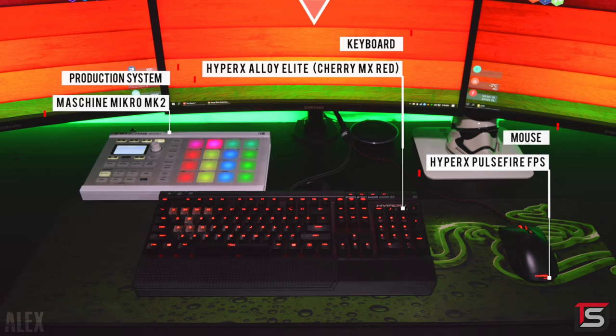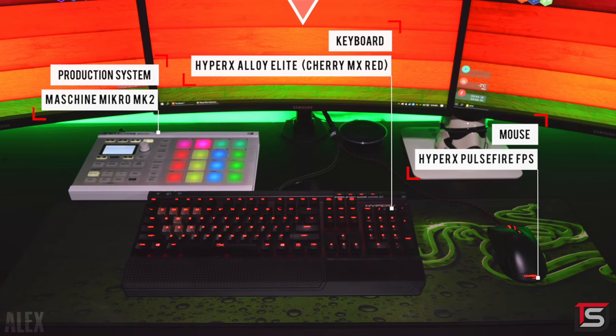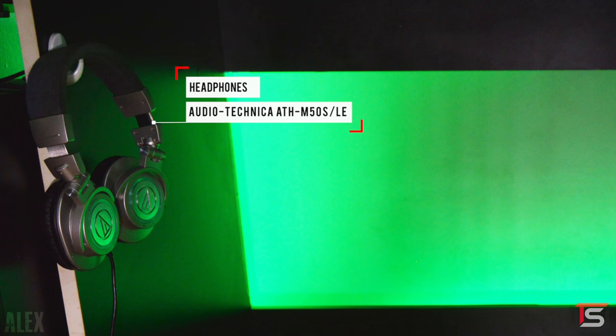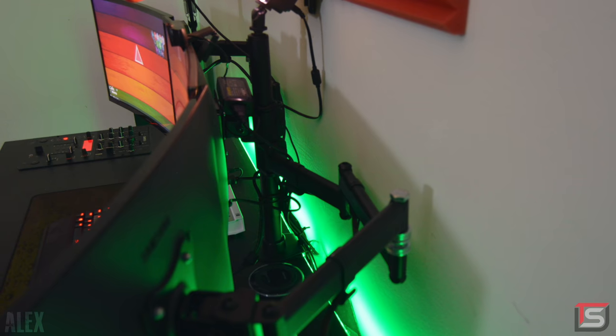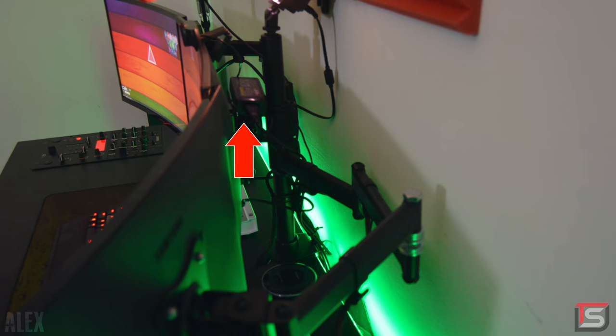Some things on the desk include his HyperX Alloy keyboard with Cherry Red switches, the HyperX Pulsefire FPS mouse, and his audio mixer. For audio he's got some cheap Chinese speakers, however he does use his headphones mostly, which are hanging underneath his desk. No cables in sight thanks to the backboard, and the rest of the cables are managed nicely behind the monitor mount, although I would try and secure that power brick somehow in case it falls down.